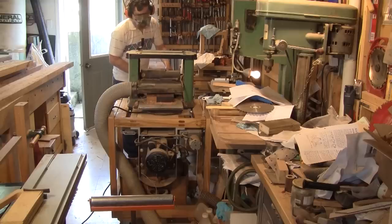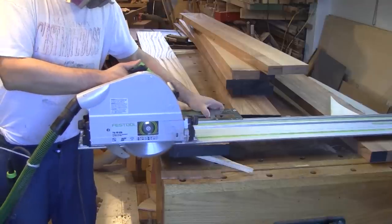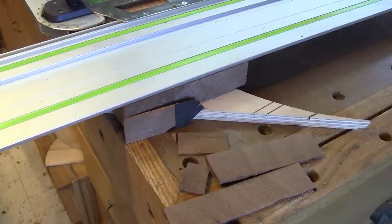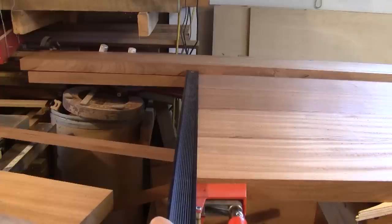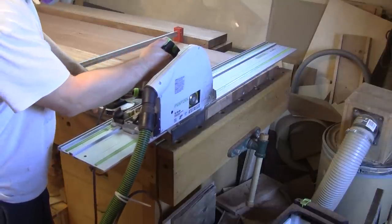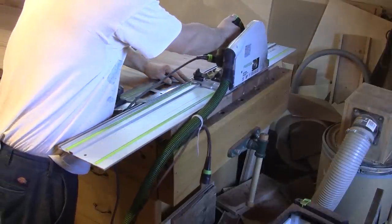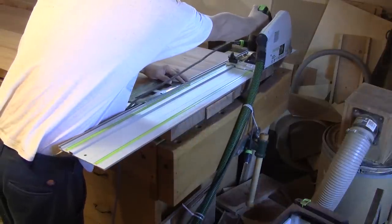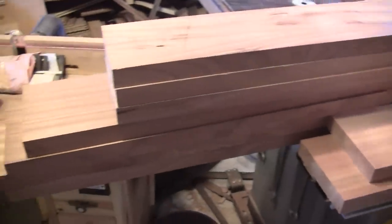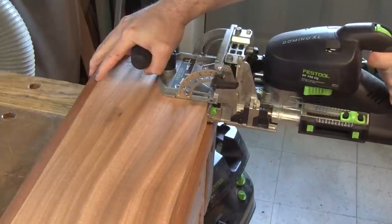Then the second side is planed straight. Next, one end of each stile is cut straight. Then I align them together, clamp them, mark their length, and cut the other end straight. I do the same thing for the rest of the pieces. Now that I have all the pieces cut to length, I mark their location on both doors. It's time to make all the domino mortises on the stiles, the top rail, and the top mullion.